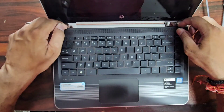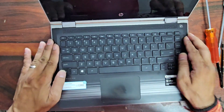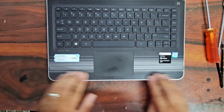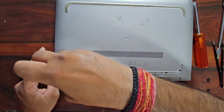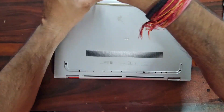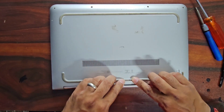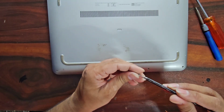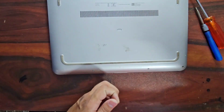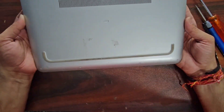To fit the top cover back, there are some grips which we attach first. Press them from the top, then from the side, and then from the front — and now it is connected properly. Screw it back from the bottom, then fit the rubber grips back to their places. All screws and rubber grips are now back in place.